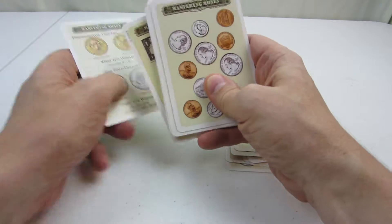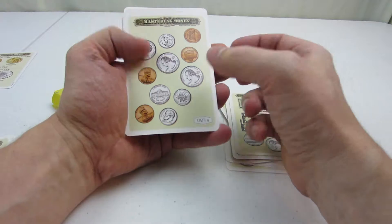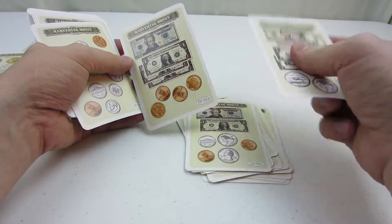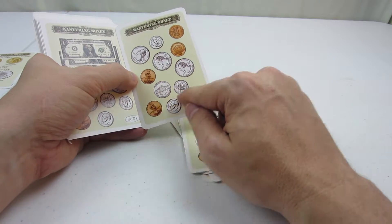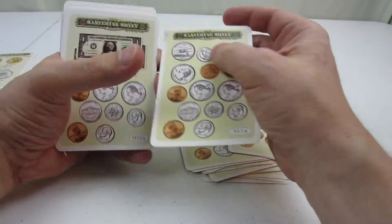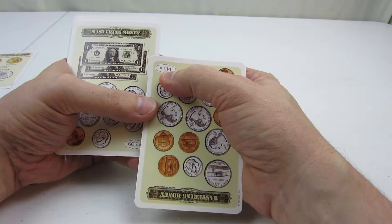They don't normally use them on the cards and such, but as you can see, they got the pennies, nickels, dimes, quarters. You can see they have ones, fives, twenties for bills. The kids actually have to look at all the coins, add up all the money on there, and then flip it over, and on the other side, find out how much it is, and see if they were right in counting it.